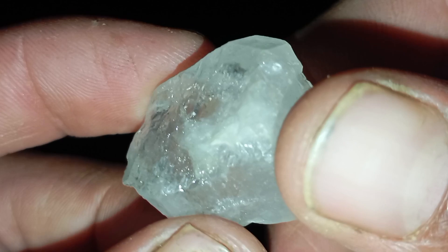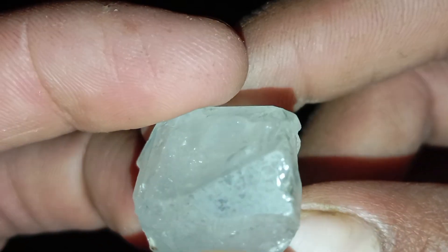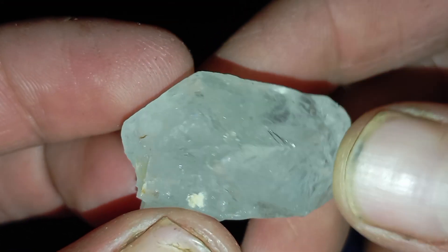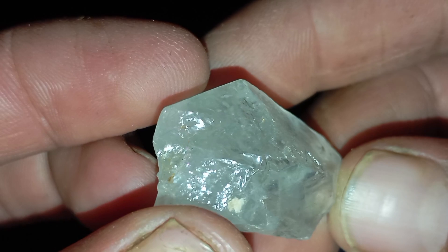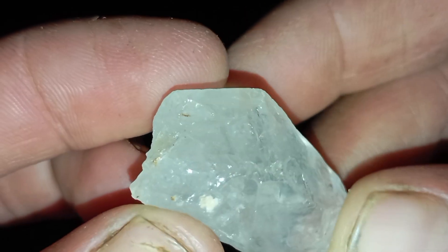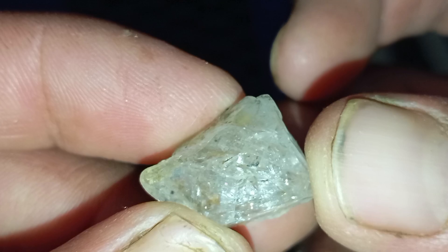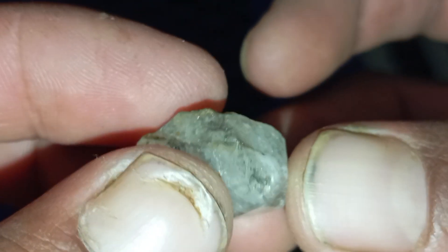Step five: Look for inclusions. Rough diamonds often contain tiny black spots, internal lines, and natural cracks. A stone that looks too perfect is probably not a diamond. Step six: Check the weight and density. Diamonds are relatively light for their size. If your stone feels unusually heavy, it might be hematite, magnetite, or other heavy minerals. A real diamond has a lower density compared to most dark metallic-looking rocks.